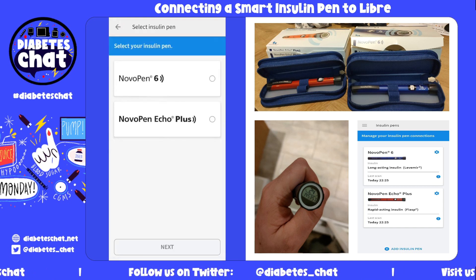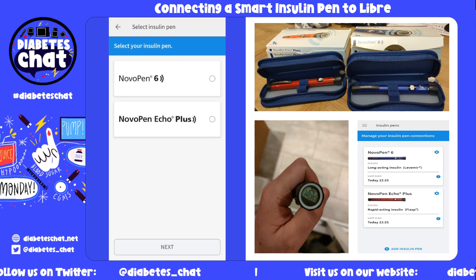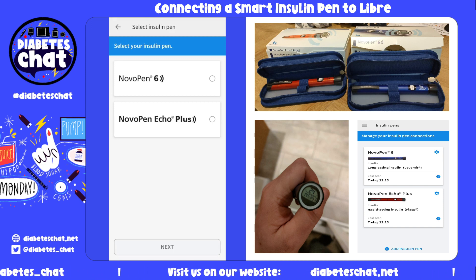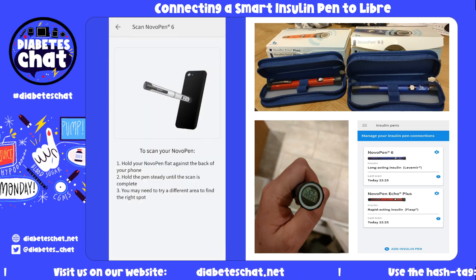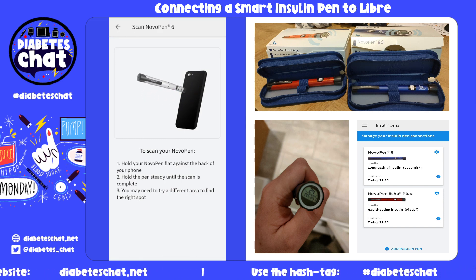So let's get started. I'm going to choose your pen — currently the Novo Pen 6 and the Novo Pen Echo Plus are compatible on the app. I'm going to install my Novo Pen 6, that's my long-acting insulin. You are going to scan your Novo Pen to the back of your phone, so make sure your NFC is enabled.